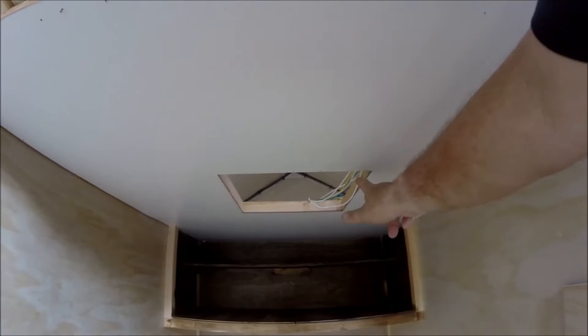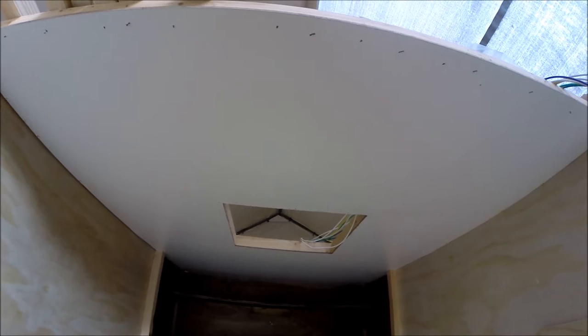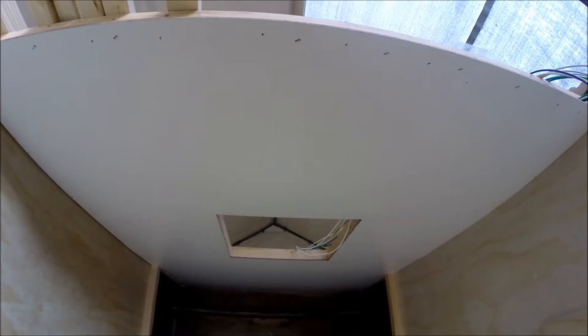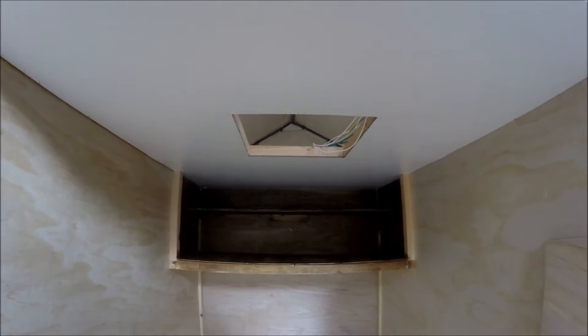That worked out really well. I went and picked up a new router and routed out the hole for the fantastic fan - you can see my wires just laid up over top. That router sure works nice; I'd never used one before, and I routed that hole out.